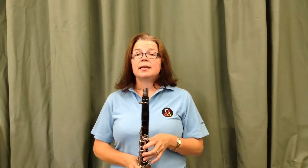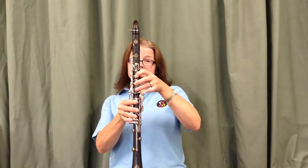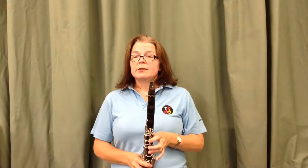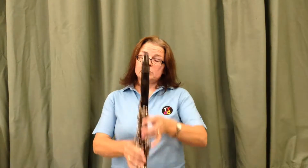Hello and welcome to Glottitude Music's Get Playing series. In a previous video to do with the clarinet we learnt our first three notes E, D and C. In this short video we're going to learn our next two notes which are F and G. Very simple.